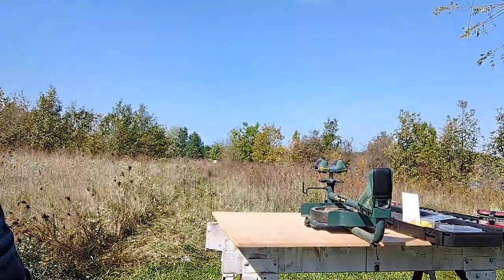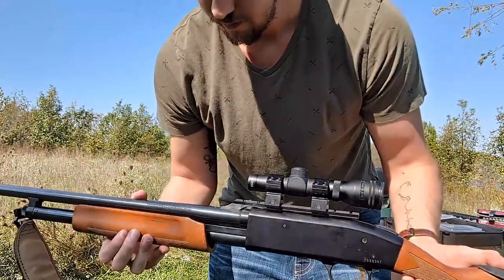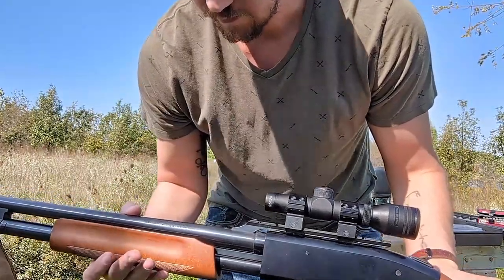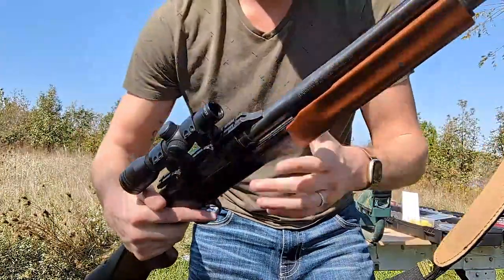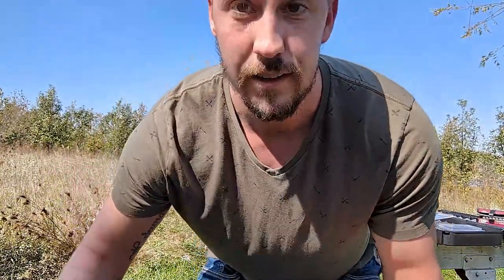I've already done that. I'm going to show you what I'll be using this fall. It's going to be this Mossberg — it's a goodie but an oldie — 20 gauge. I've used it in several past seasons, but the last few seasons I've used a muzzleloader. Well, this is a shotgun, but I've used a muzzleloader in the last few years.